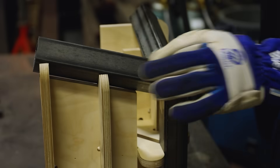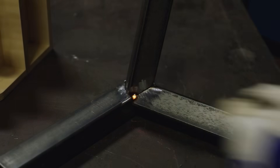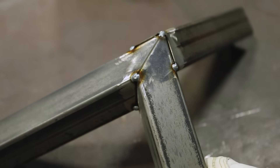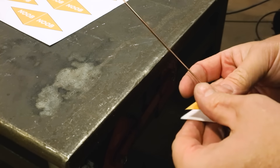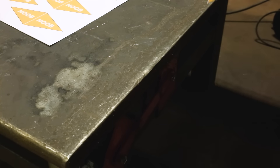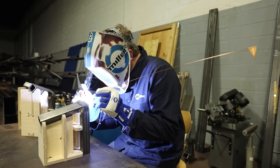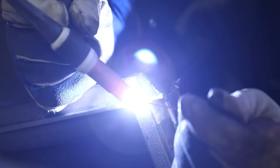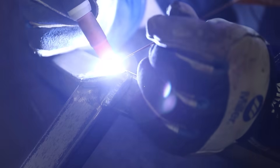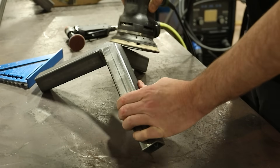I will tack everything together in the jig so that I know it will stay in the correct shape. Even though these are some of my first TIG welds, I've gotten a lot of practice since. For learning a new skill, nothing beats having access to equipment and spending some time with it. I intended to make everything smooth, and in this case TIG welding saved me a lot of grinding.